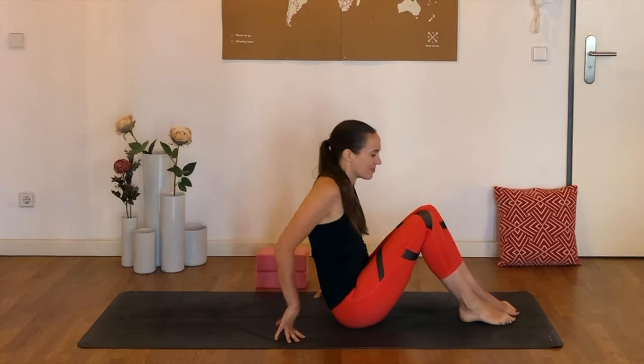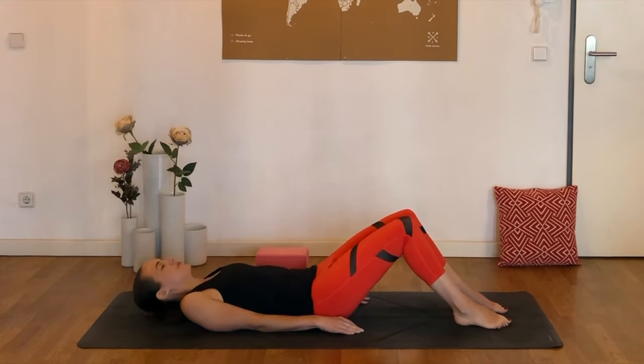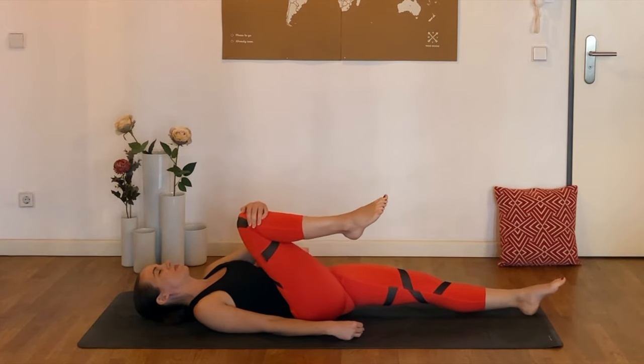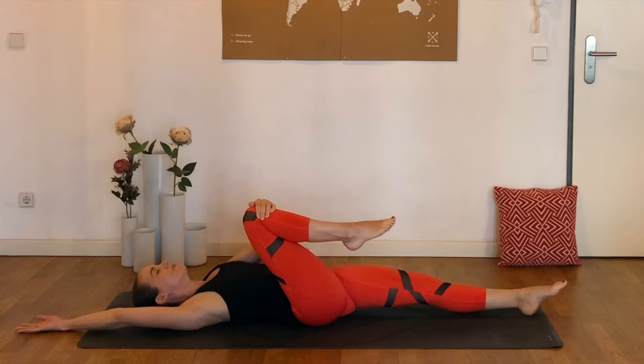So take your time getting there, finding a comfortable position, lying down, and then once you've arrived, we can pull the right knee in towards the chest. We're going to hold on with just the left hand as we reach the right hand up and overhead, so the back of the right hand is resting on the floor behind us.